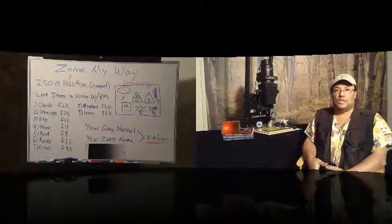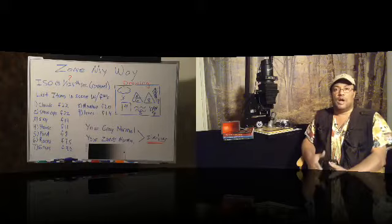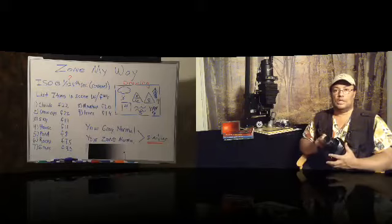In our workbook, on page 37, there's a segment called "Let's Start Zoning My Way." When I get ready to go to the whiteboard in just a second, on the split screen you should be able to see some of the information we're going to discuss. But right now let's go back and talk about the things we're going to be discussing with the camera as well.